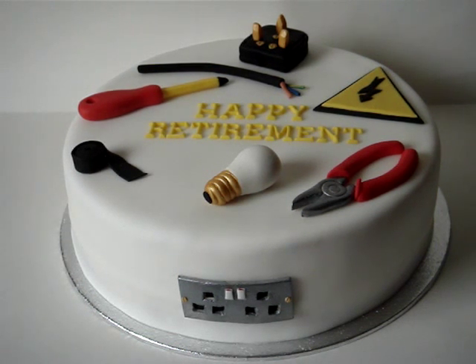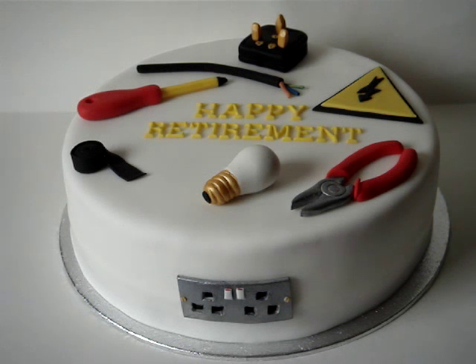Hi there. I wanted to share my latest cake with you. This is a vanilla sponge with jam and buttercream. This is for a gentleman who's retiring who was an electrician.